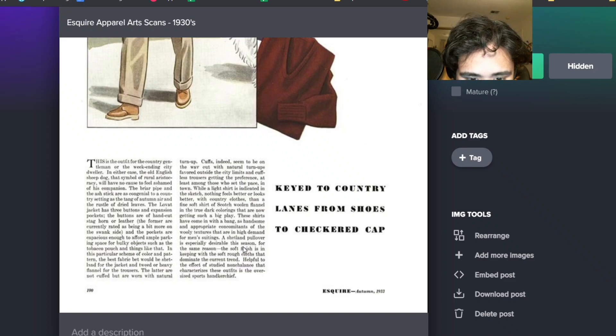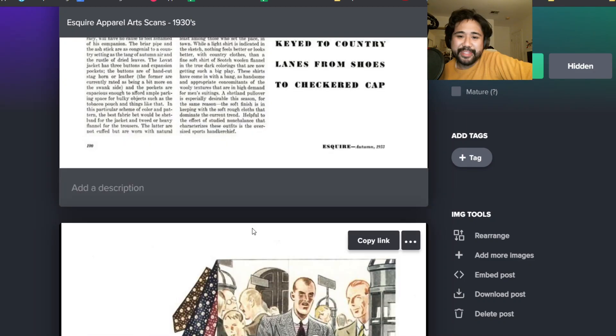You never see people reference that in period pieces or even vintage guys dressed like that. But for whatever reason, that was so popular then. It says here the Lovett jacket has three buttons and expansion pockets. The buttons are hand-cut stag horn or leather, and the pockets are capacious enough to afford ample parking space for bulky objects like your tobacco pouch. I love that. And the sweater is Shetland.